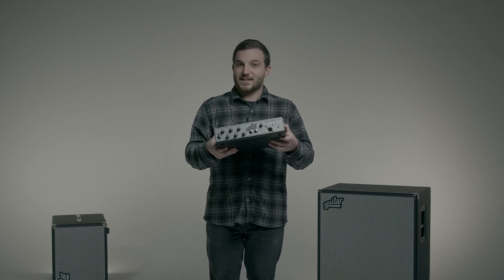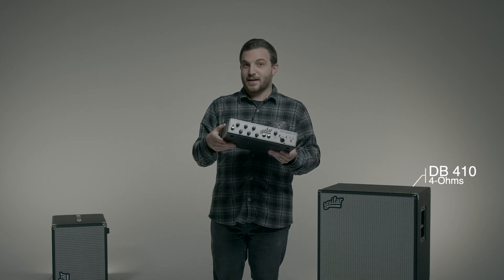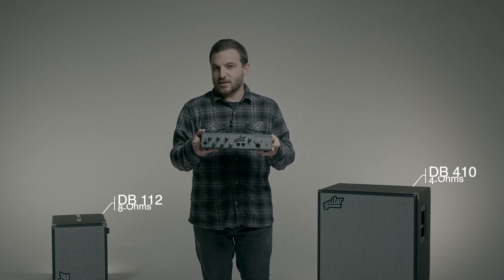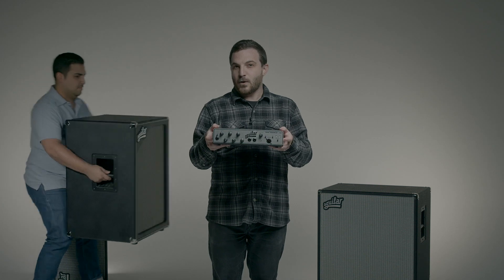You have your classic like a 4 ohm 4x10, or for a smaller gig, an 8 ohm 112. But what about something modular? Something like a 4 ohm 212 with an 8 ohm 112 on top.